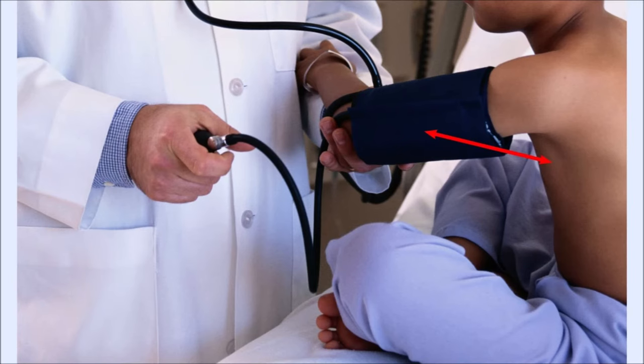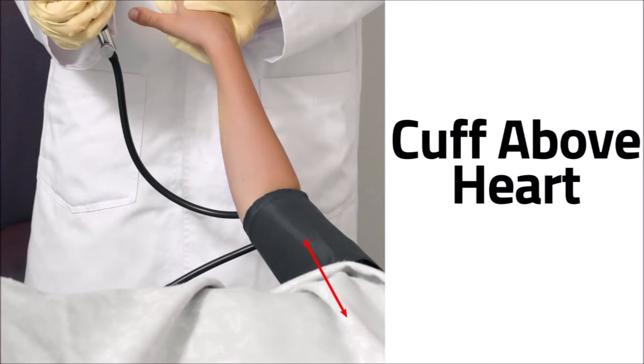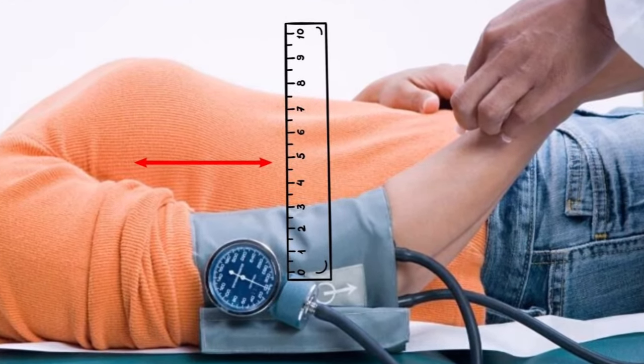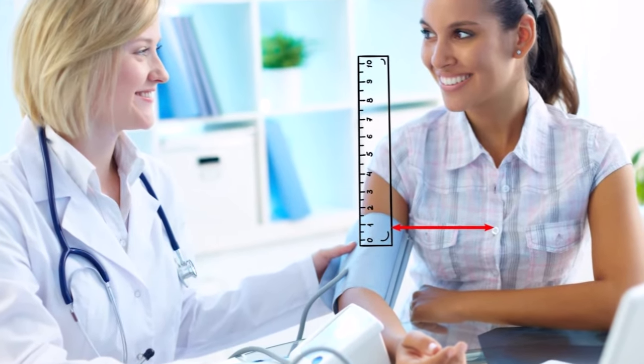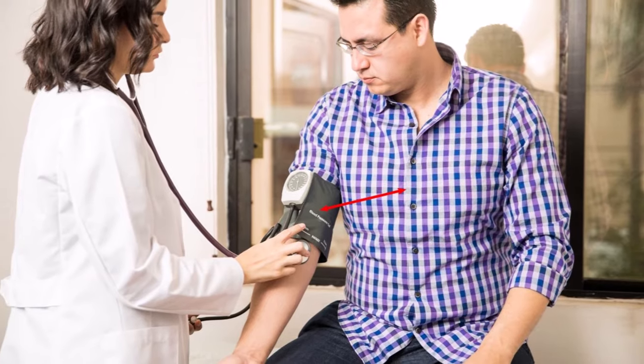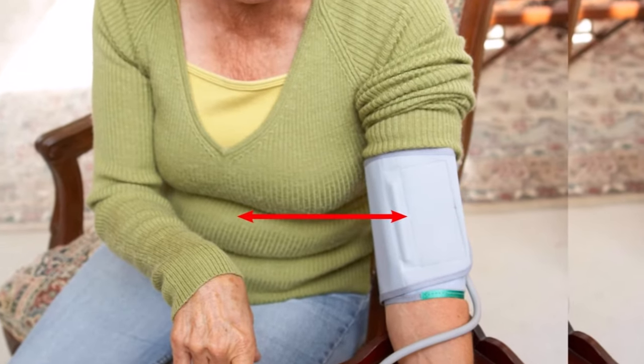If your arm is positioned so the cuff is above your right atrium, your blood pressure will read lower. For every inch your arm is higher or lower, your measurement will differ by about two millimeters of mercury. If your arm is positioned so the cuff is lower than your heart, your blood pressure measurement will be higher.